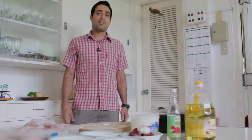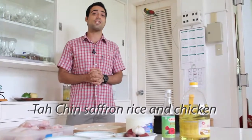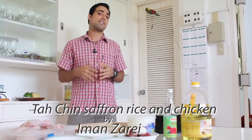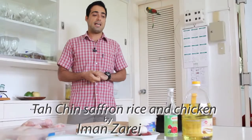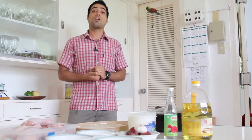Good day everybody. My name is Iman Zarei. Today I'm going to cook an original Persian recipe — my grandma's recipe, tachin. Tachin is a rice cake if you want to translate it into English. We usually eat it on special occasions like weddings or when a special guest comes home. I hope you enjoy it and learn something from this cooking.